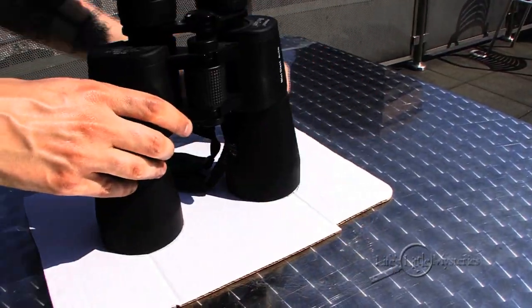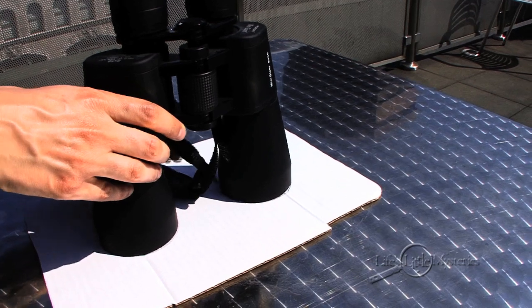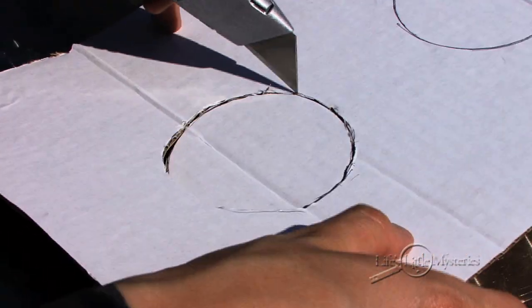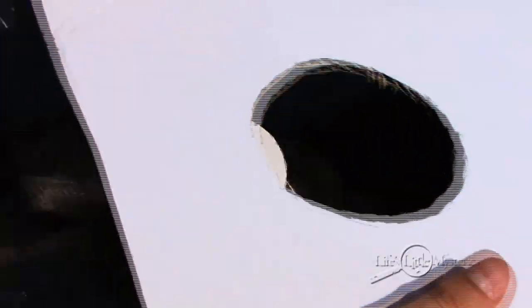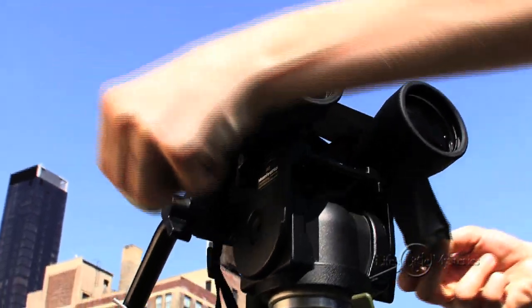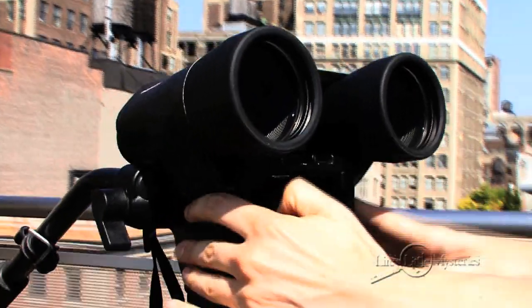Trace around your binoculars' lenses on your piece of cardboard and cut out the circles. Next, attach your binoculars to a tripod. If your binoculars don't have a mounting point for the tripod, use duct tape to attach them.